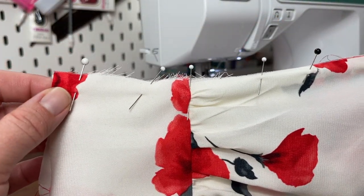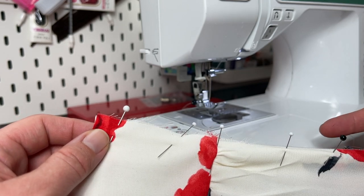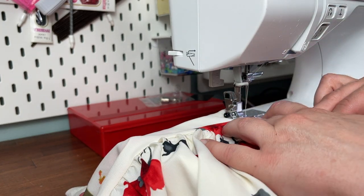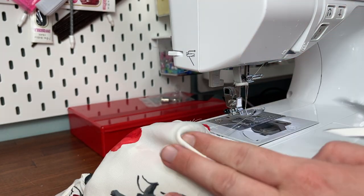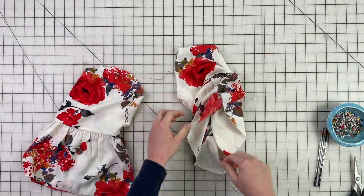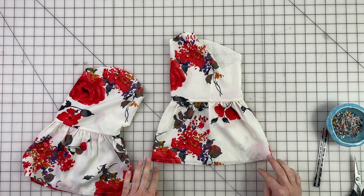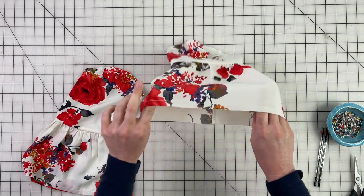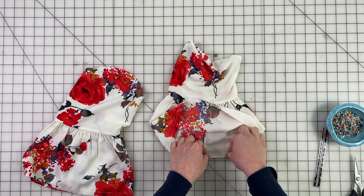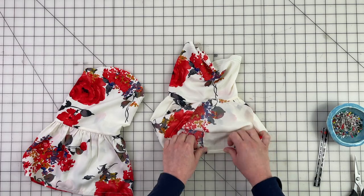I have my side seams pinned together and you're going to finish them however you are finishing your garment. I'm going to sew French seams on my side seam. Now that we have our sleeve side seam sewn up, we can get to the next part — we'll want to hem our sleeve before we insert it into the bodice. This is going to give us less bulk to deal with. So we're going to fold the hem up twice by three-eighths of an inch.